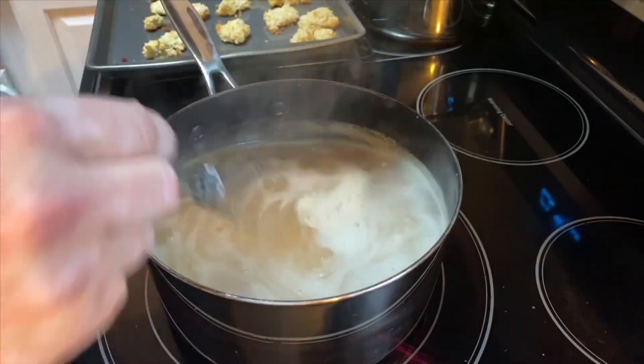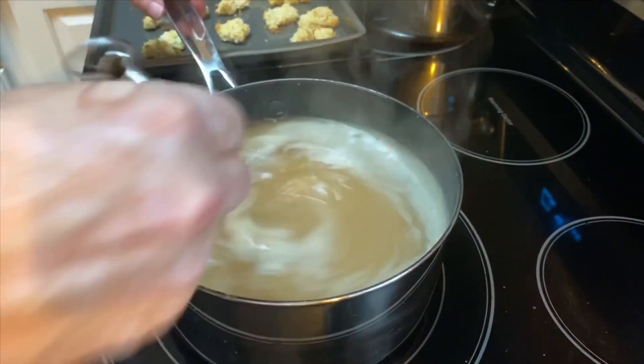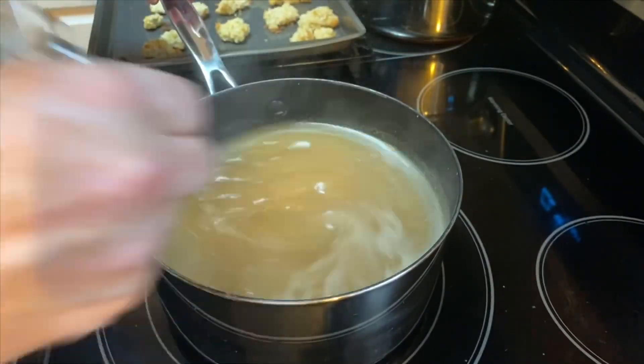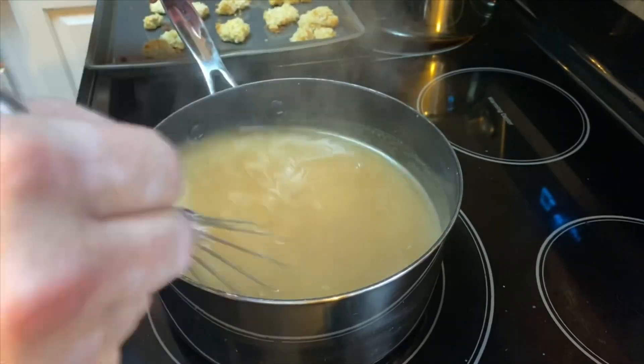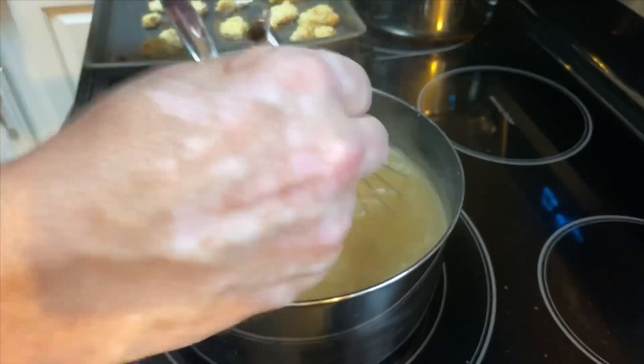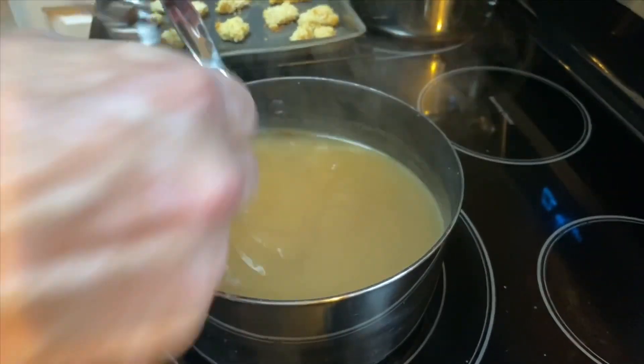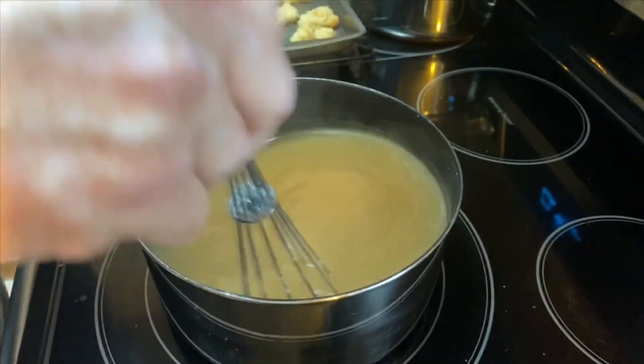I'm going to go ahead and turn the heat off because this will thicken up rapidly. Look at that - already thick. We're going to go ahead now and start assembling our cashew chicken.